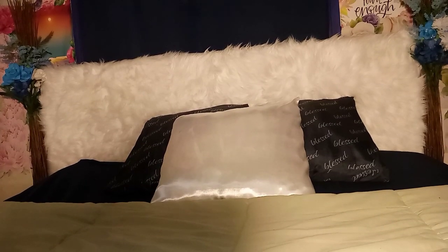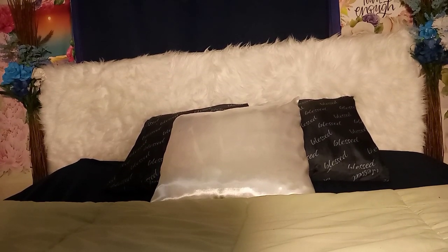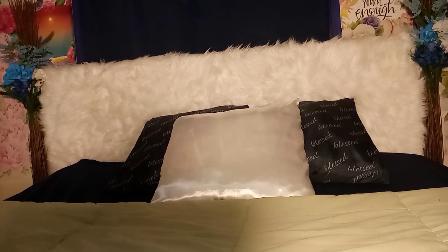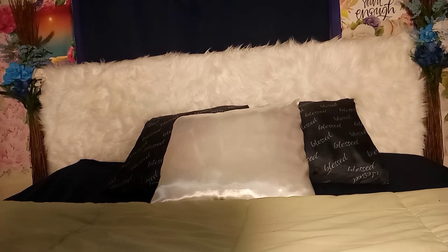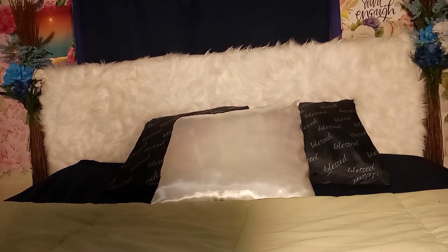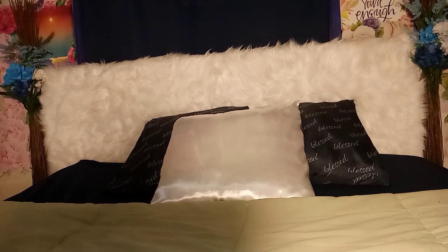So this is the finishing touch, precious hearts. I hope you enjoyed this video. I liked putting it together. And I had mentioned this is my first DIY, so I hope you enjoyed it.